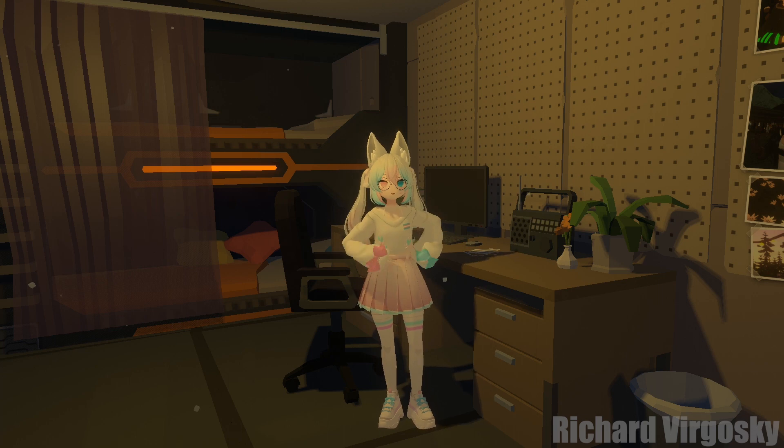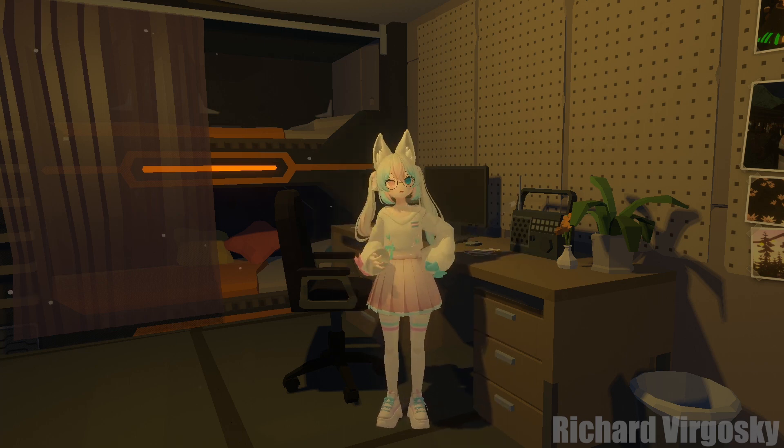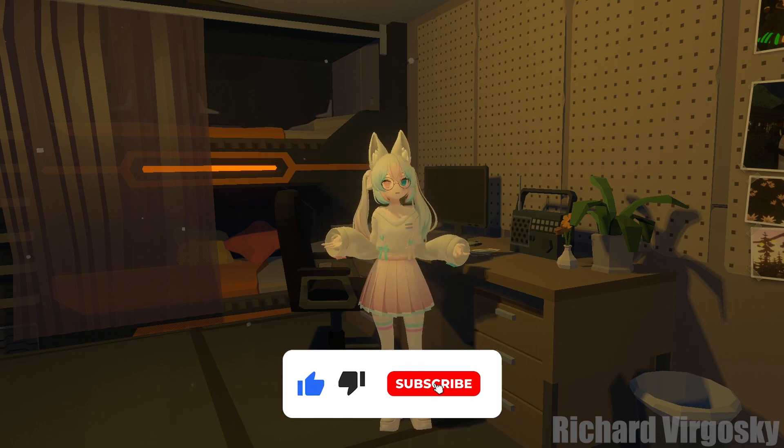That's all for now. If you have any questions related to the video, feel free to ask in the comment section down below. Thank you for watching. Don't forget to comment, like, and subscribe. See you soon in future videos.